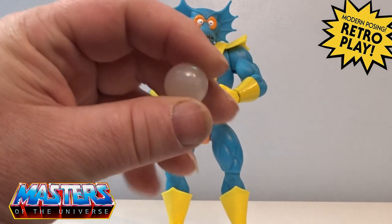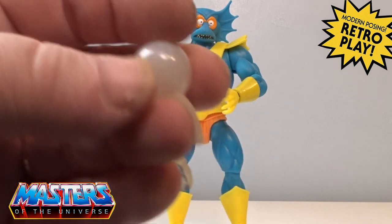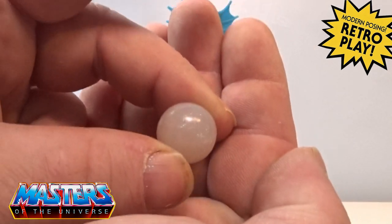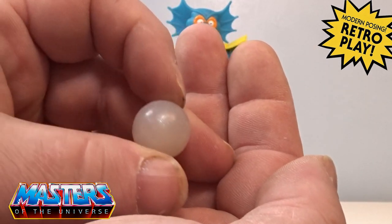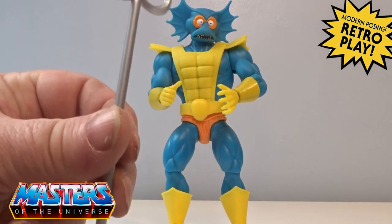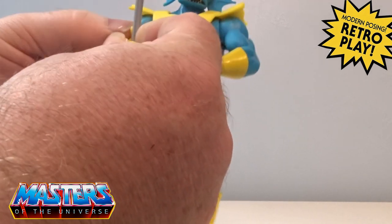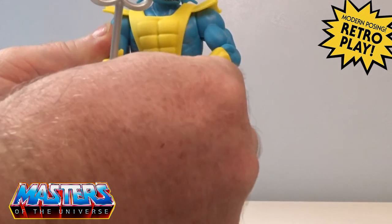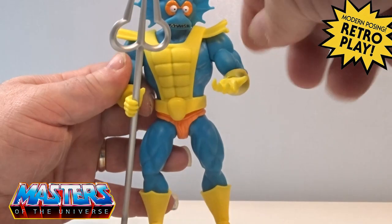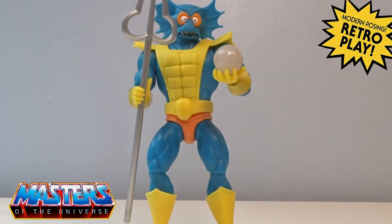The little accessory is this translucent glitter-type pearl — the camera might not be picking it up, but it's got a little aqua shiny glitter going through it. Then there's his little staff, just flat grey. He's got one grip hand to hold that in securely, and then a flat palm-out hand with a little dint in it, so hopefully that will balance it out perfectly.